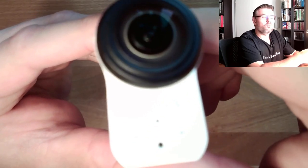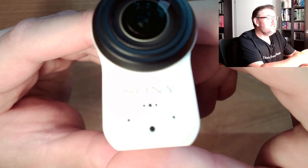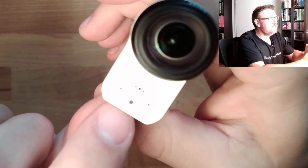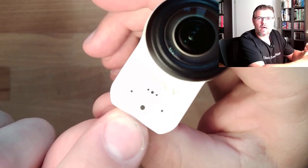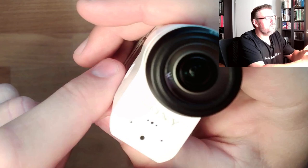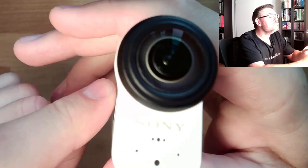Then I tried to find out what the other things are. I looked into the handbook. And this bigger thing at the bottom is nothing more than a light, a little LED showing if it's recording or not. And the three holes above, under the Sony label — these are speakers.